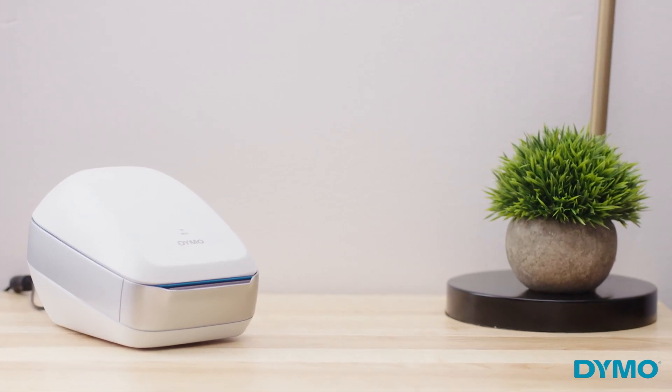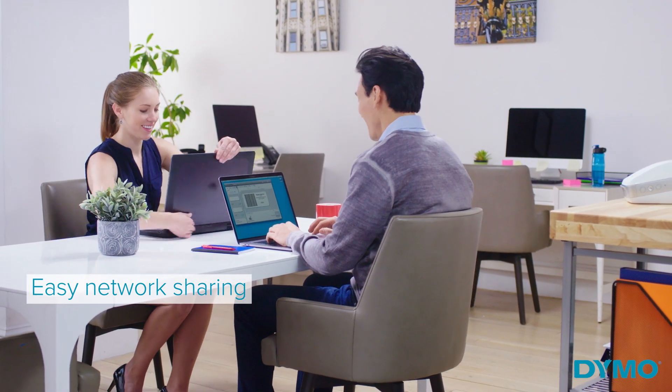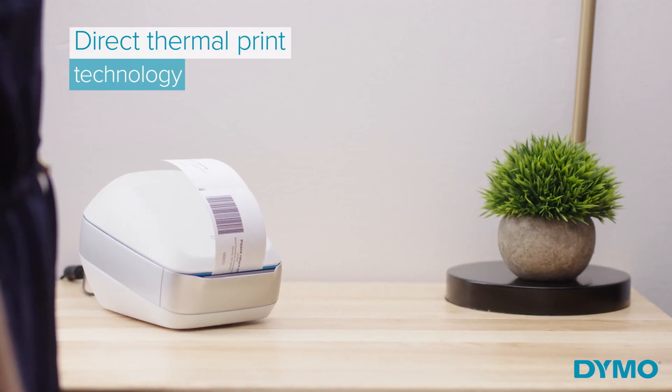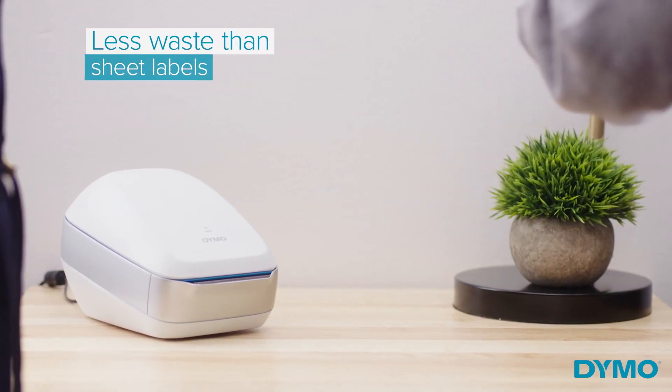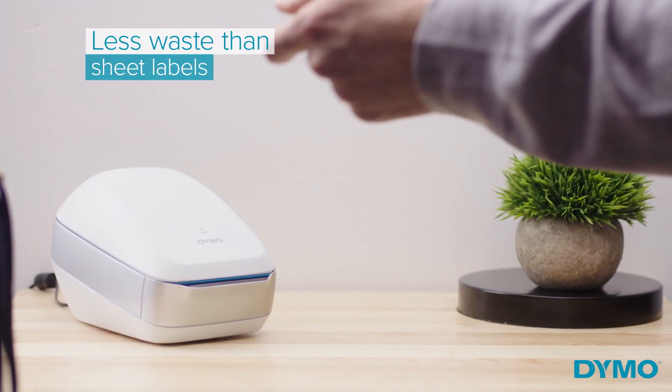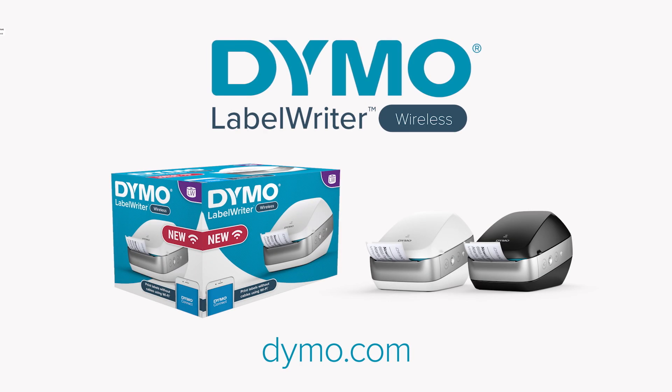You can add a single Dymo Label Writer Wireless to a network and share efficient, cable-free labeling with everyone. Direct thermal print technology helps prevent unnecessary sheet label waste, allowing you to print the exact number of labels you want, while eliminating the need for costly ink or toner. Let Dymo help make your labeling easier with the Dymo Label Writer Wireless Label Printer.